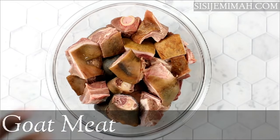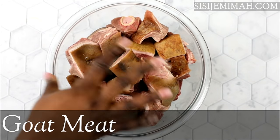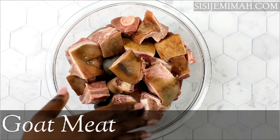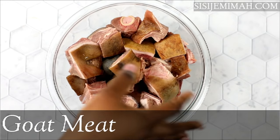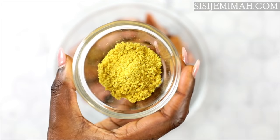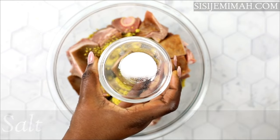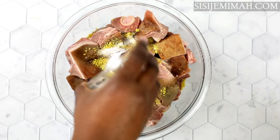For this recipe we will be using some goat meat — here I've got some goat meat with skin. You can also use goat meat without skin, whichever one is available to you. To season, we will be using some stock cubes and some salt. You don't need to do too much with goat meat because it is quite flavorful on its own, so don't be too carried away with the seasonings.